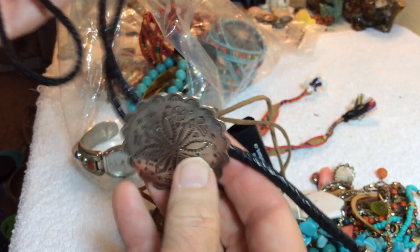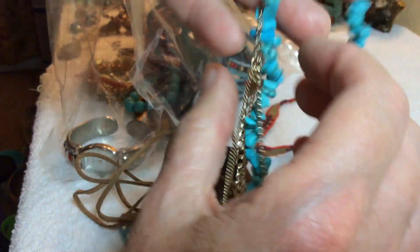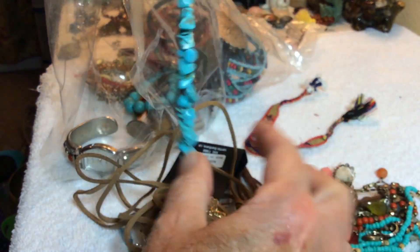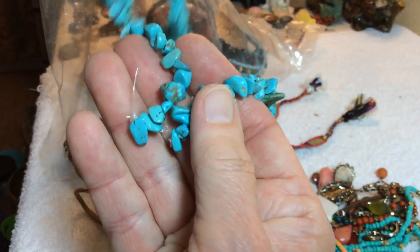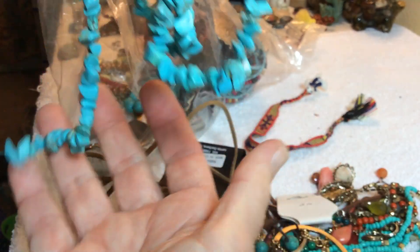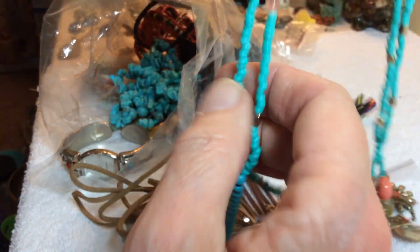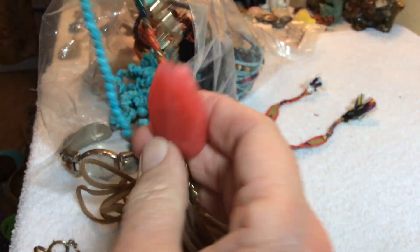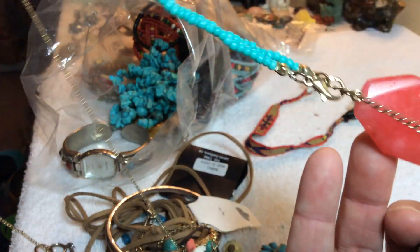Bolo right here, nice one. This one is stone — lots of blue stone here. It's just not made into a necklace but you could probably figure out how to get clasps on the ends of those.